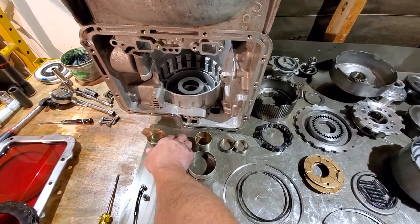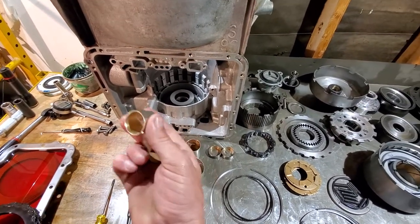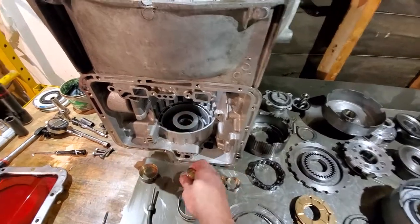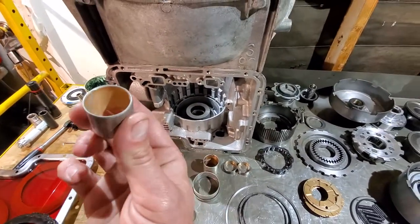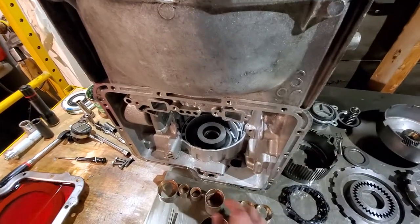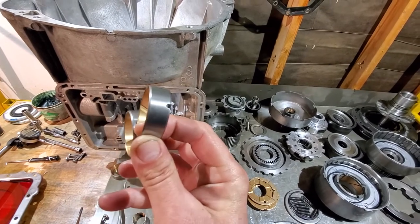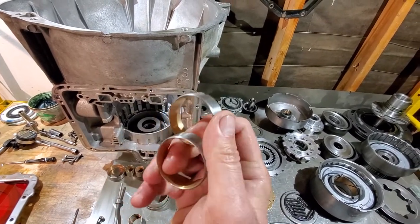The three pump bushings: one is for the center of the pump, and two go in the stator — they are different. You'll have one that has a cut-back groove that goes on the bottom of your stator, and then the double-twist that goes on the top of the stator.